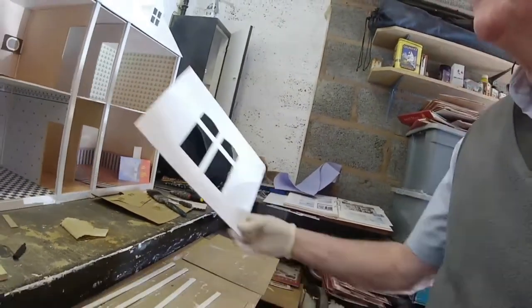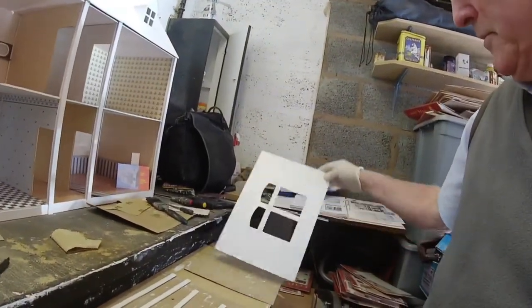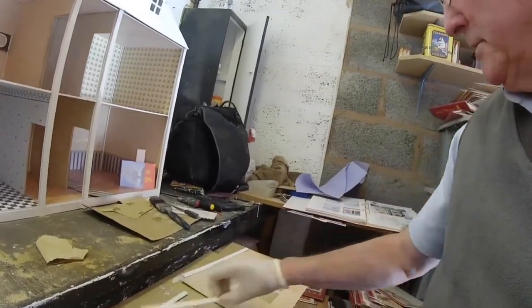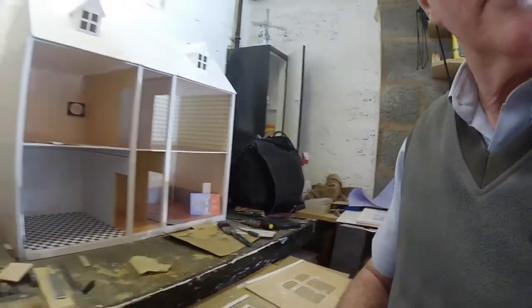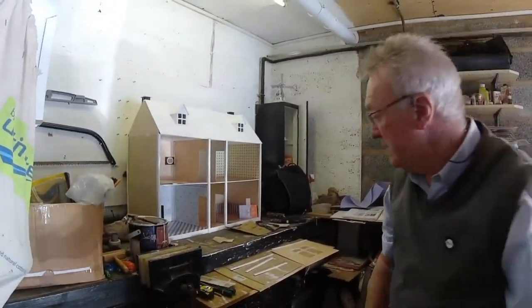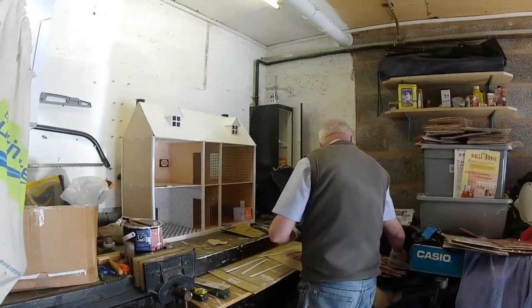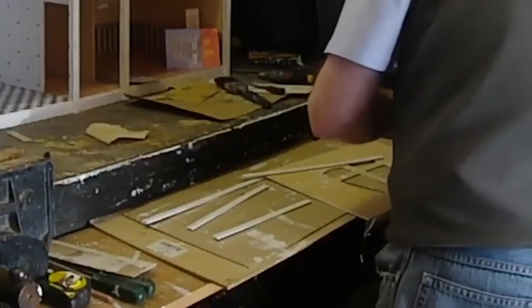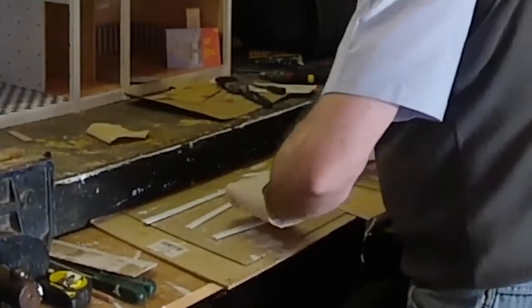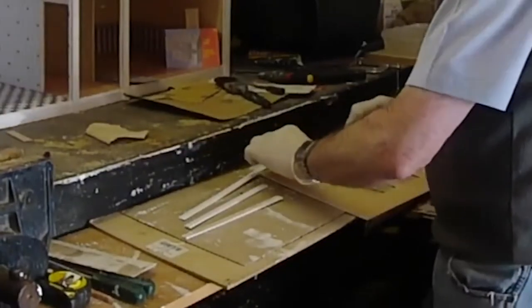Watch this. Now before I put the wallpaper on, I'm going to stick these down the side. More paper — first of all, stick the one across the top.